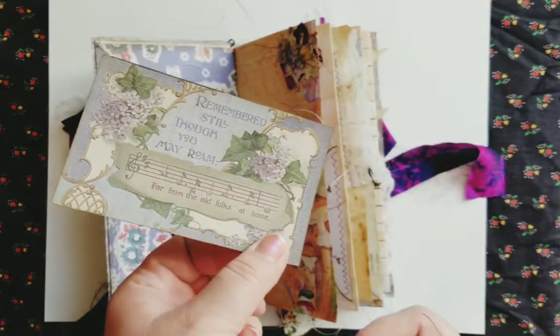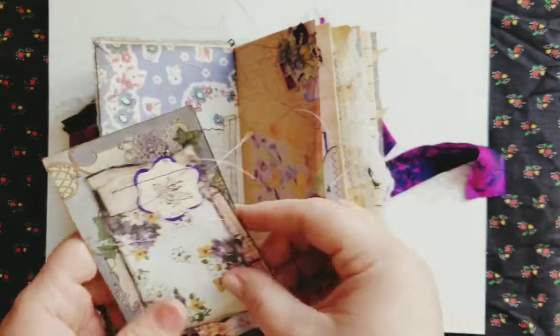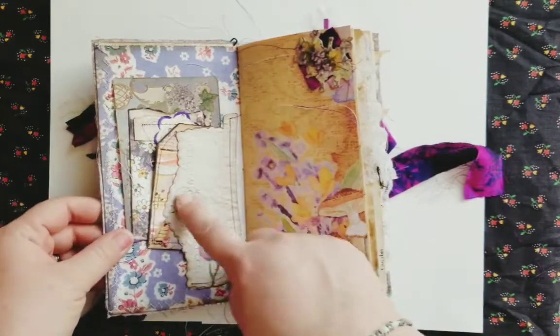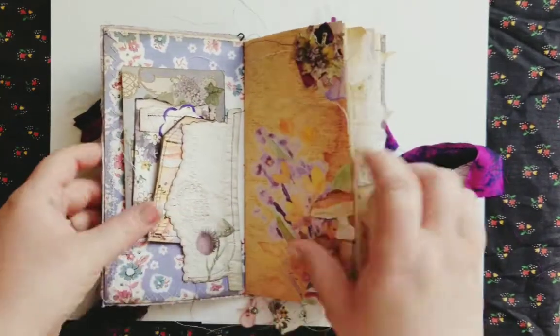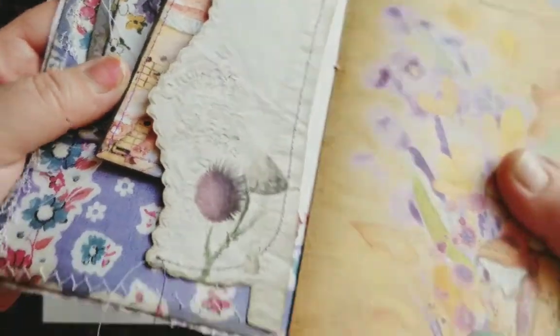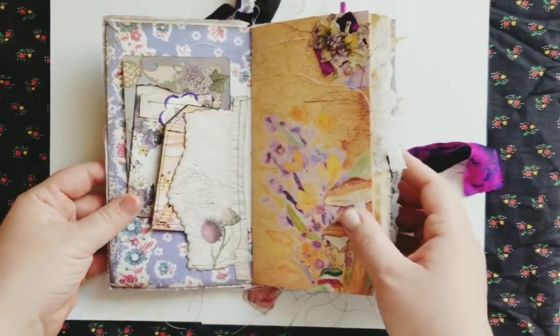And then this is one of the purple postcards — really pretty. And this is one of the vintage hankies, I mean, the cuffs. You can see the detail on that as well. It's really vibrant.